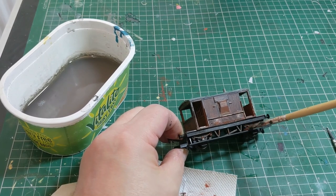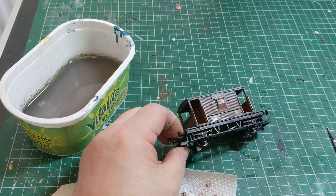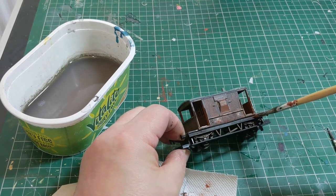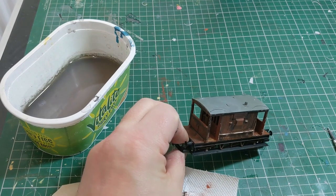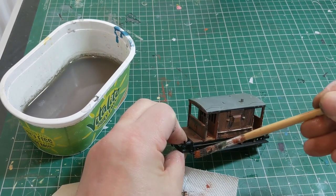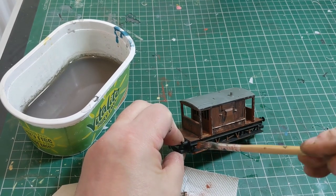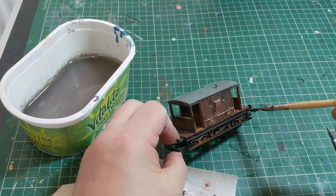Some of that dust and dirt would have got up above the sole bar and flicked up onto the body sides and onto the footboards and so on, so you'd see that everywhere — but obviously slightly fainter the further up you go. So this is an up and down motion in reverse, if you like — that's the sort of dirt that's flung up from the track and hits that area.